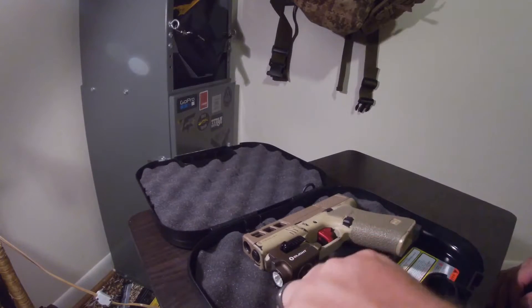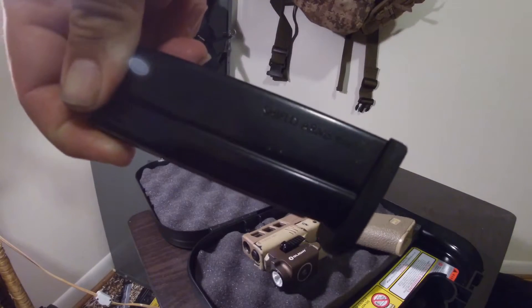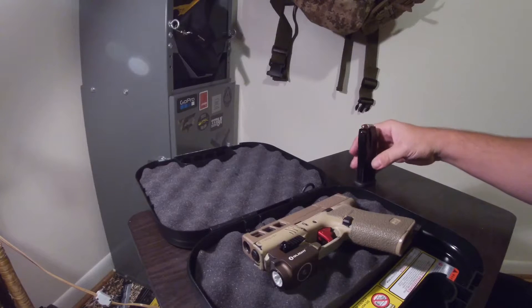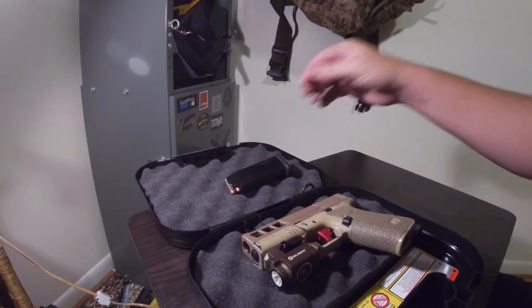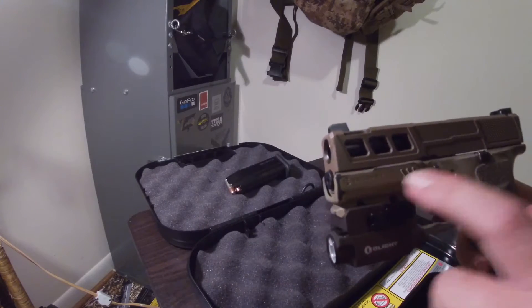For the magazine, I've got the Shield Arms 15-round magazine, and that's my carry magazine.